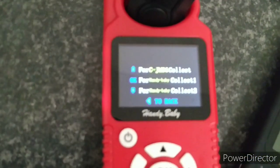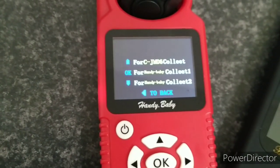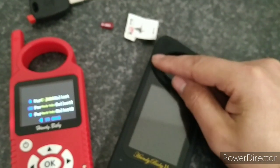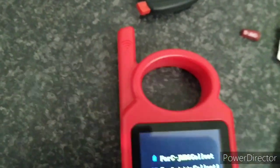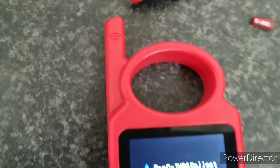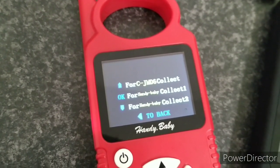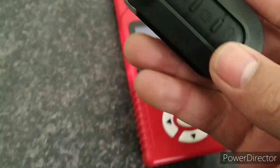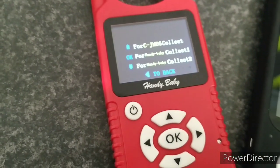To do this we need to 'sniff' data from the vehicle, so we need to go out to the vehicle. When you see that screen it means you need to collect data from the vehicle. The Handy Baby has a little aerial. On the Handy Baby 2 it's just built in — that's why it doesn't look like it has one, but it does. This aerial, shown by a little Wi-Fi symbol, goes next to the transponder ring coil next to the ignition and retrieves data from the vehicle when we switch the ignition on. We're going to go out to the vehicle now with the original key, turn the ignition on, and retrieve data from the immobiliser system.